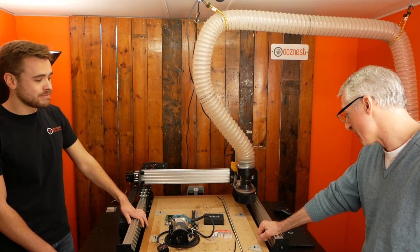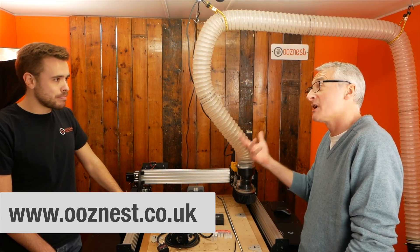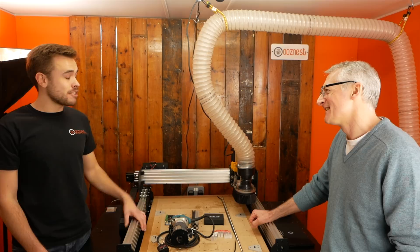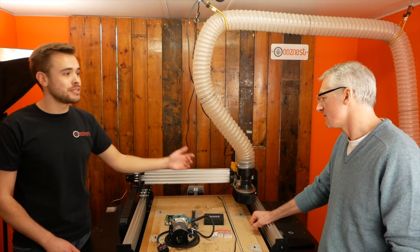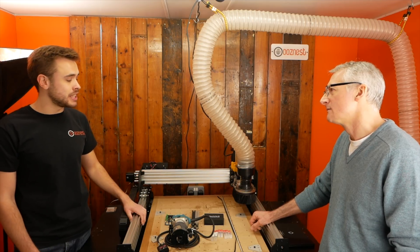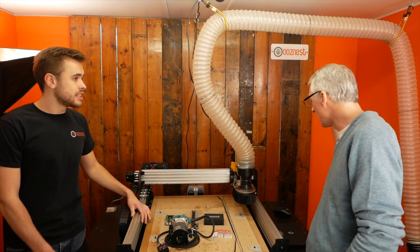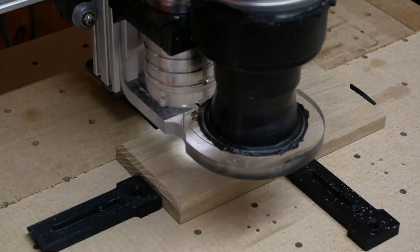Thank you very much for explaining the basics to me. People are going to find Ooznest at ooznest.co.uk. You're also going to have a big stand at Maker Central in May — a couple of stands behind us in the same block, right opposite the main stage next to Vectric, so you can ask both of us — the mechanical side and the software side. There's a demo machine running inside an enclosure, and you're also releasing an enclosure soon for the machine, so if you've got a workshop you won't have dust everywhere. The noise is contained too — though it is a router running with an extractor, so there's always going to be some noise.